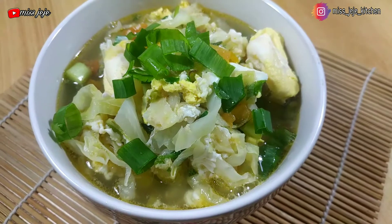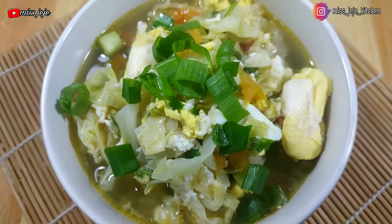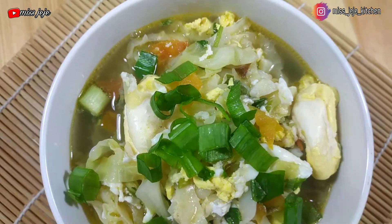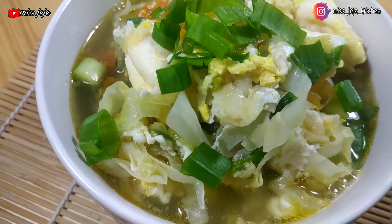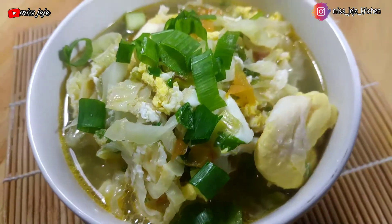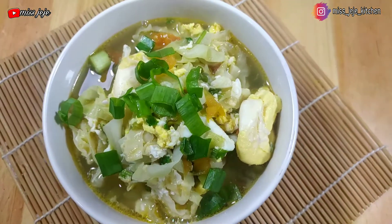Assalamualaikum, hai semuanya, ketemu lagi di channel Miss CJ. Kali ini aku masak menu sederhana aja ya temen-temen, namanya sop telur. Tapi rasanya ngalahin mie instan — kok bisa sih? Jadi bagi kalian yang penasaran cara membuatnya dan bahannya apa saja, simak terus ya videonya sampai habis.